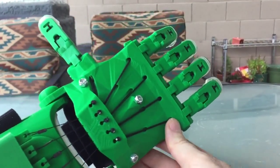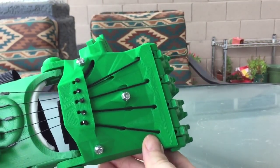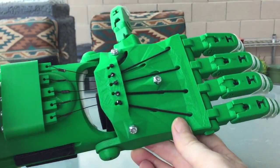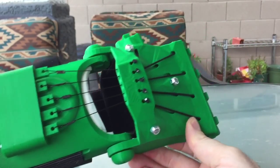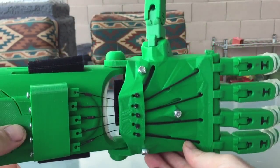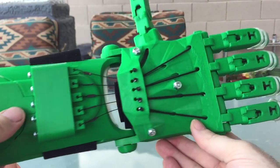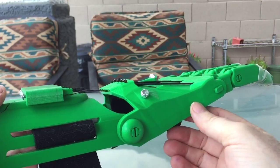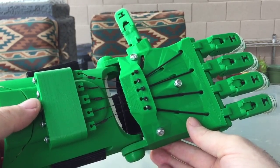So now when you close it, the action's real nice. I think these cables are going to be a lot stronger for the person wearing the hand and easier to adjust. So that's a finished Raptor prosthetic hand, printed on a Delta 3D printer — a Delta Maker. We're ready to send this off to Enable and then we'll get some of these out to kids and other people that need some.